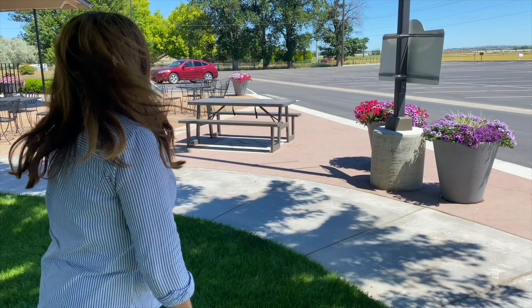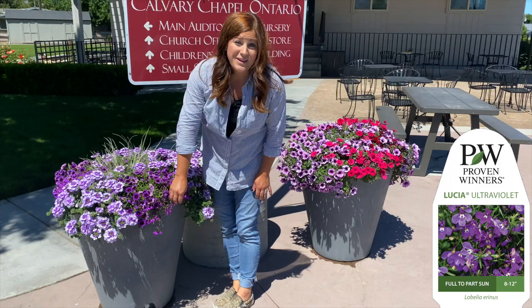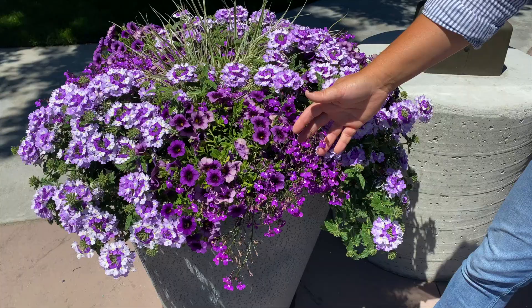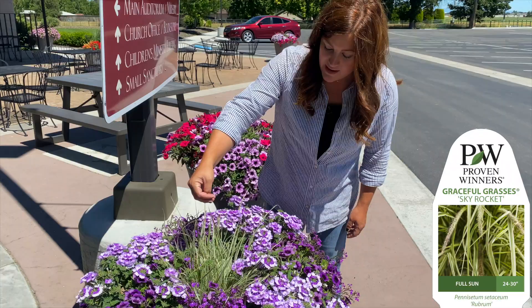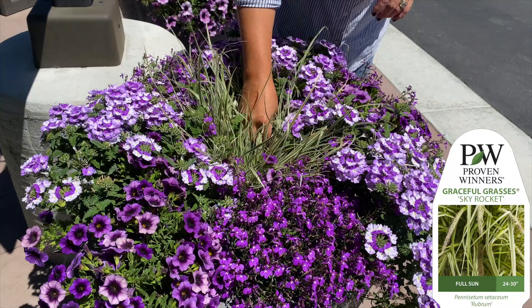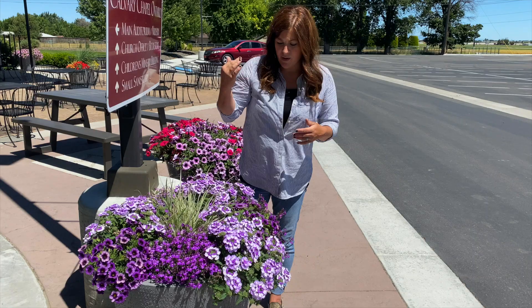These are both containers that I planted. I have to be honest - I did not know how the Laguna Ultraviolet Lobelia right here would do, because I typically have a really hard time with Lobelia; it always dries up on me. But look at it - it's gorgeous. Maybe it's user error. The centerpiece here is a Skyrocket Pennisetum, and I've noticed it really does take a while to start shooting up growth. We haven't had consistent heat until now - it's in the mid-nineties - so I'm expecting to see growth out of this very quickly.